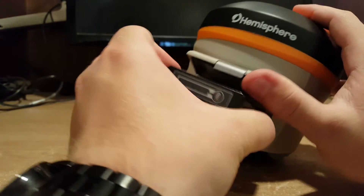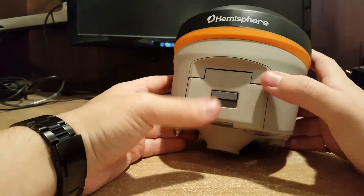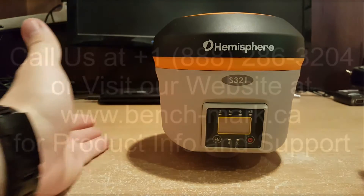So I'm just going to pop that in like that, and then close it up, and it's done. The battery's changed and the receiver's ready to go.